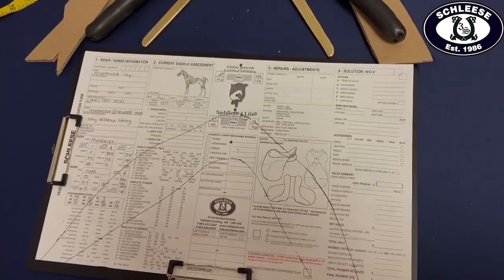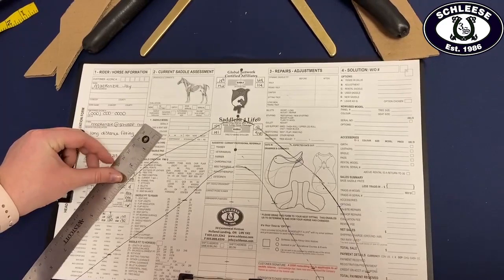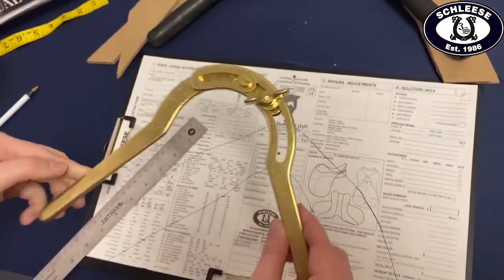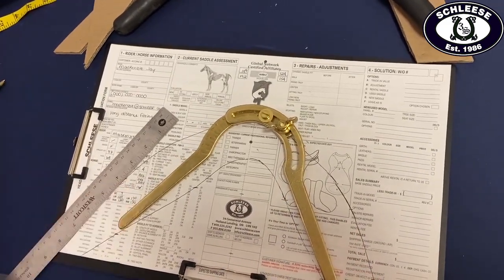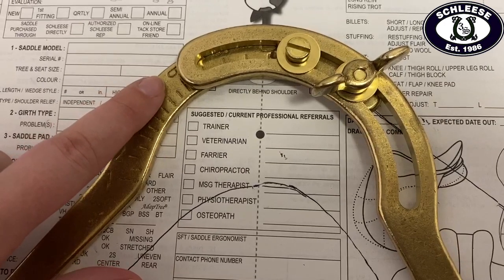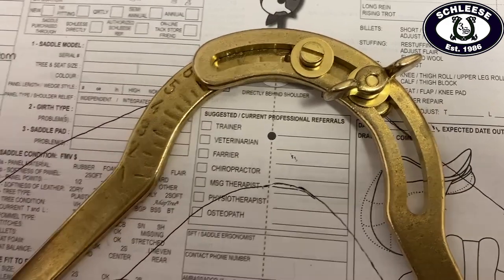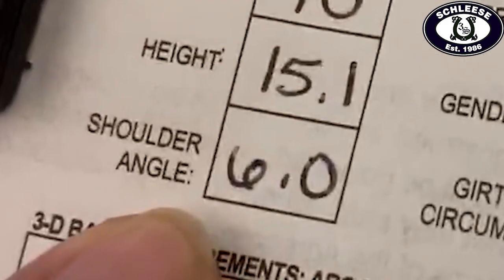Then we take our ruler and place it on the larger shoulder tracing on the evaluation form to confirm your horse's shoulder angle. Next, we place the Springer gauge on the tracing and confirm the shoulder angle by ensuring that the ruler and the arm of the Springer are parallel with our pen. This measurement gets written on the evaluation form so our in-house fitters know what the horse's shoulder angle is and to ensure it is accommodated for when fitting the gullet plate of the saddle.